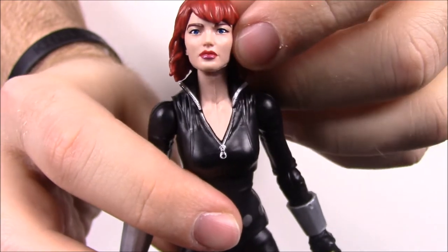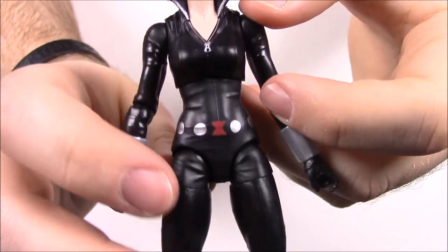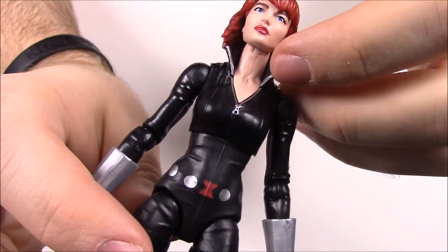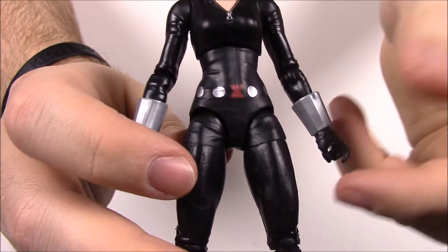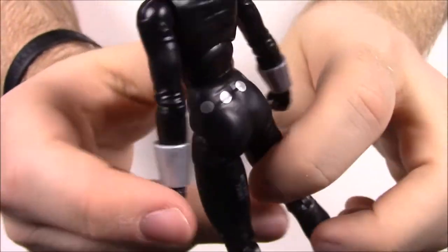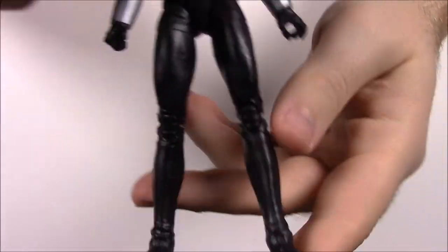She's wearing bright red lipstick. Her suit is black and silver with the zipper on her chest, the belt with the Black Widow logo, which continues around the back. There's not much more to her — she's just wearing all black with normal shoes and feet.